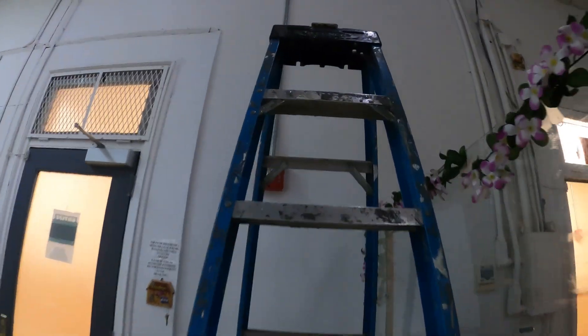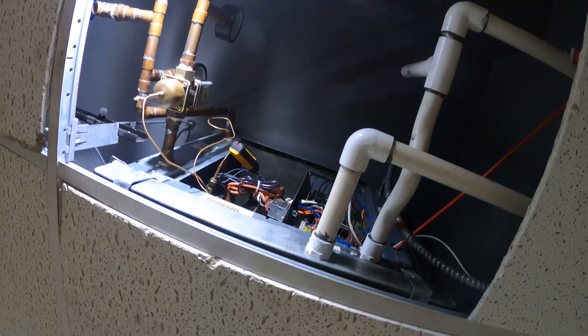Hello everyone and welcome to Jumper Mantech where we specialize in HVAC to do everything DIY. Today we got a service call for another water source heat pump in a super dangerous location.